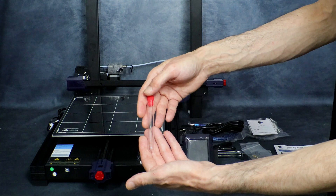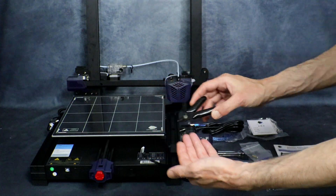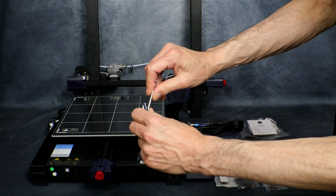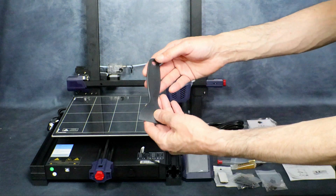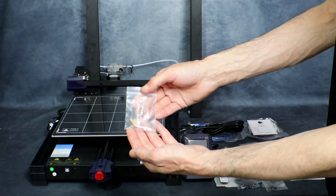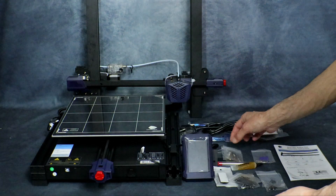Here we have a nozzle cleaning needle, a small set of side clippers, our wrenches and a really nice solid wrench for the nozzle. Here's our standard plastic scraper, and here we have a spare nozzle for the hot end. And here are the clips for the bed.